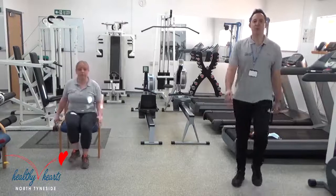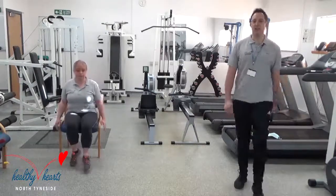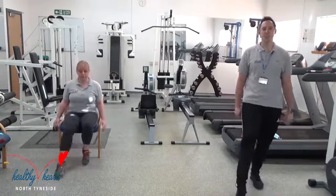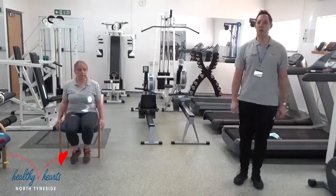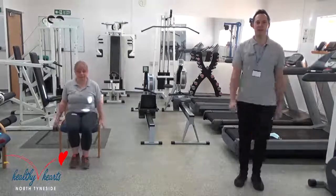Next one we're going to do is just a basic toe tap, so that again is alternate — just tap your toe forward and back. And again with me on the spot, march it out. So as you can see, we're doing all exercises sitting or standing.